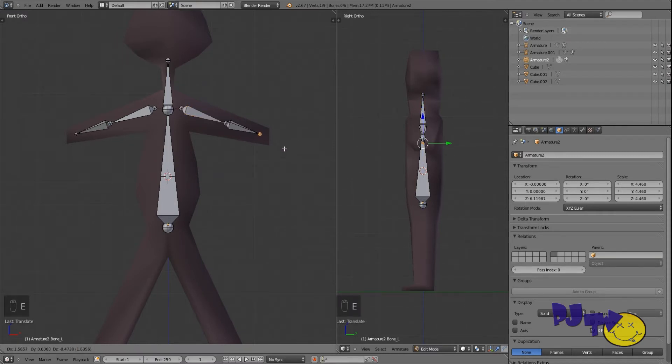Extrude it again, and extrude it again — I think I had three bones last time, but I'm not sure that's necessary. This is our elbow bone — I think that's about right for an elbow.